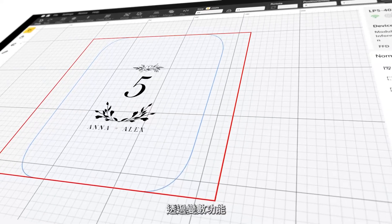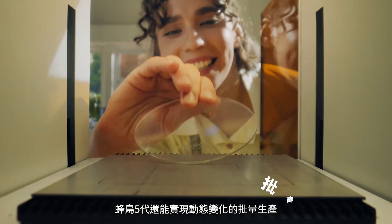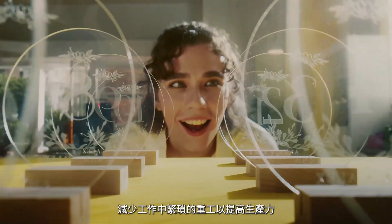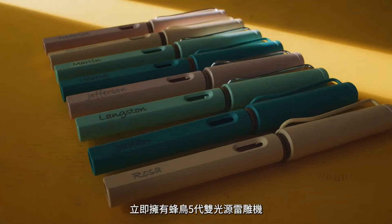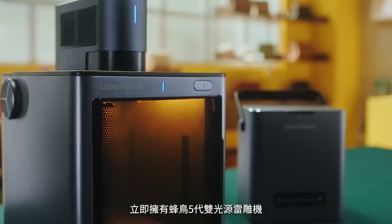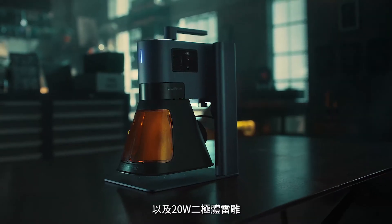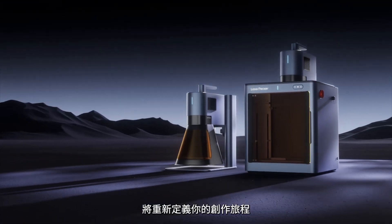With the variable text feature, LP5 delivers dynamic content in batches with ease, saving you time from repeated jobs. So why wait? Get your hands on the LaserPecker LP5 today — the smart 20 watt fiber and diode laser engraver that's here to redefine your creative journey.